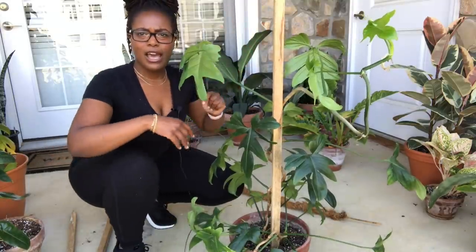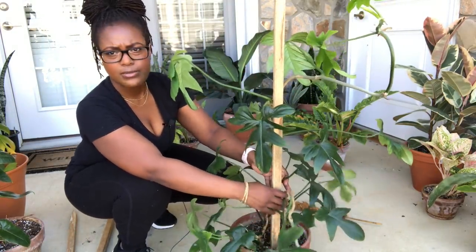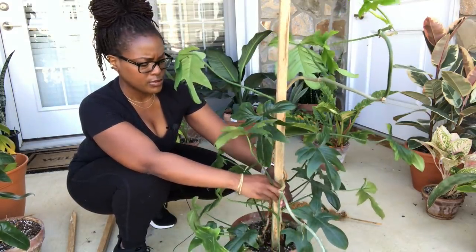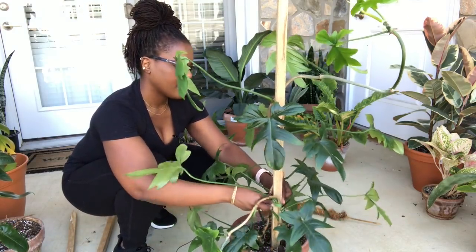Let's go outside and do the rest. I'm outside going to stake up my Philodendron padatum — doing the same thing I did with the others. I already took out the old bamboo stick and I'm just going to stake it up for some more support.